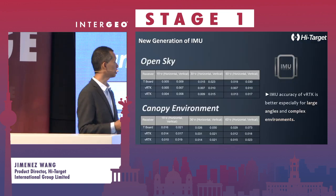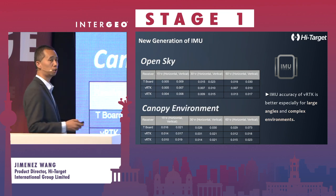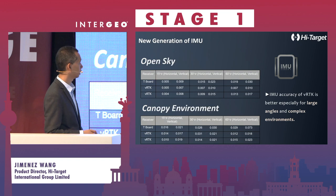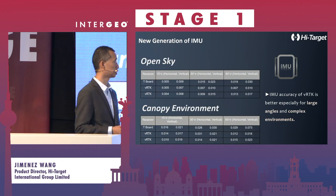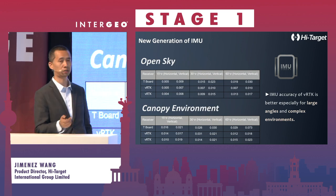For the test results, you can see in open sky and canopy environments it is all available. The IMU accuracy of the VRTK is better, especially for large angles like 30 degrees and in complex environments.